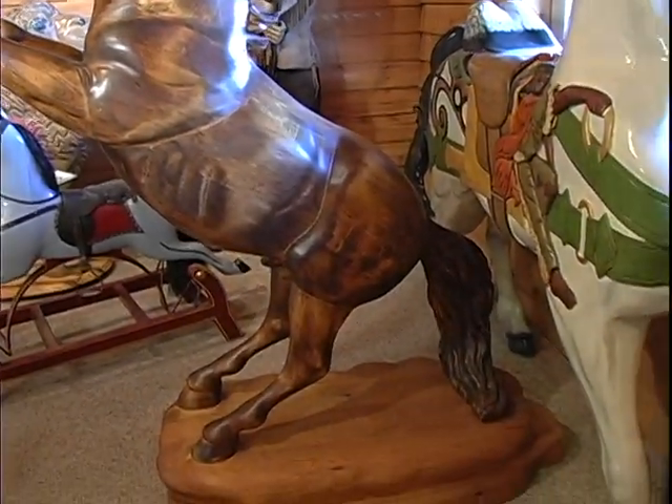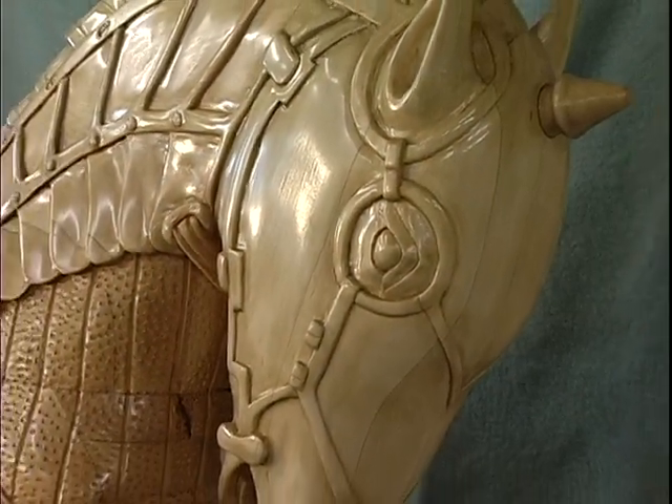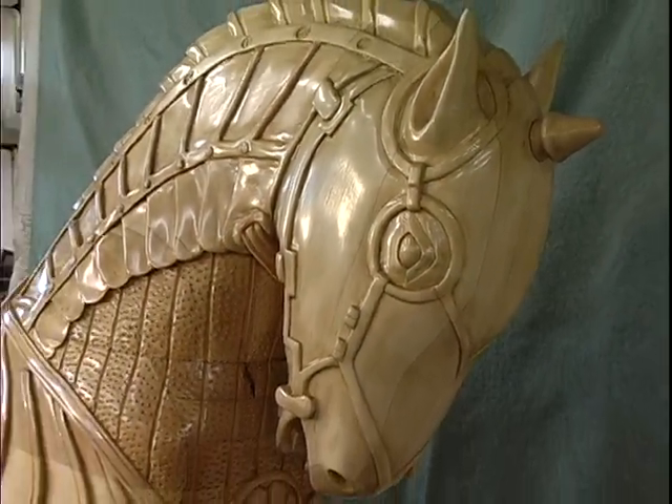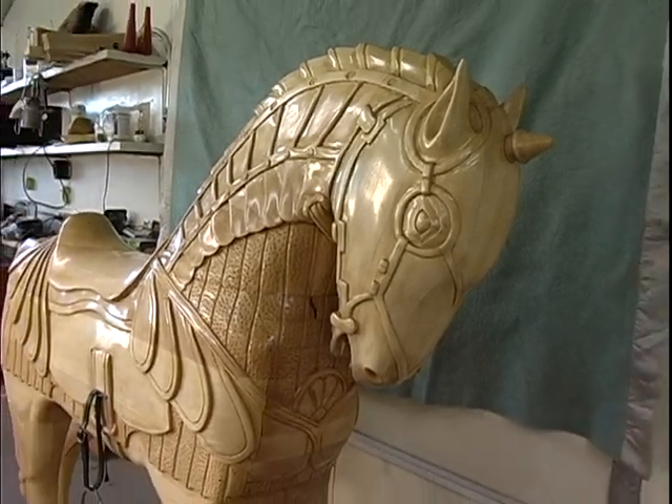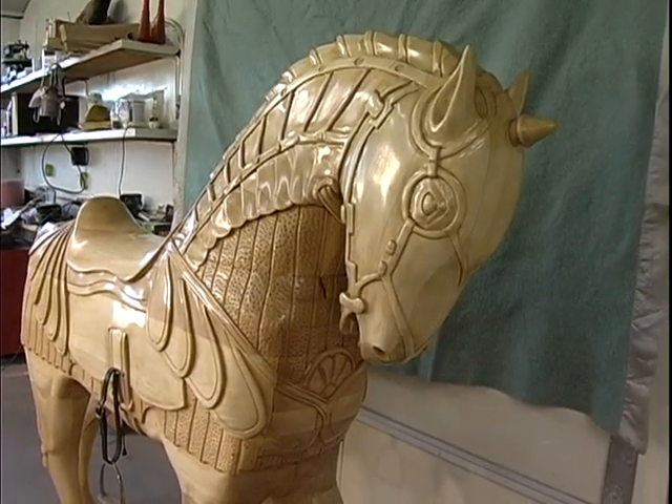I have restored quite a few throughout the United States and some overseas. But the restoration is so much fun because you're actually working on something that was done over a hundred years ago. Taking an old horse and making it look new — there's so much satisfaction in that. That's a lot of fun, restoring it back to original condition.